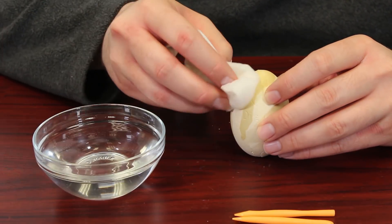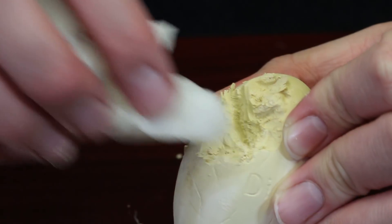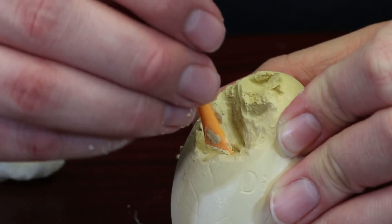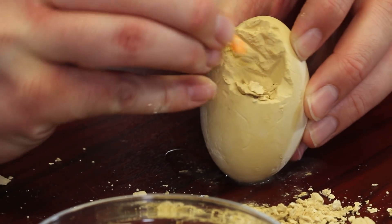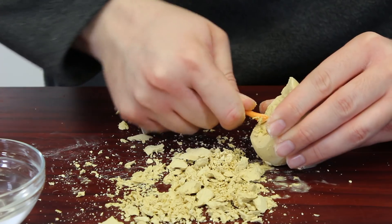Now there's an assortment of different dinosaurs that you can get and it doesn't tell you which one, so it's kind of a surprise every time you go through one of these — so you might want to pick up more than one. These are a lot of fun. I really enjoyed going through this and it's just so cool. So we wanted to show you how it works. It's like you're actually excavating a dinosaur fossil.